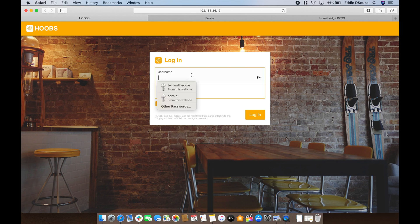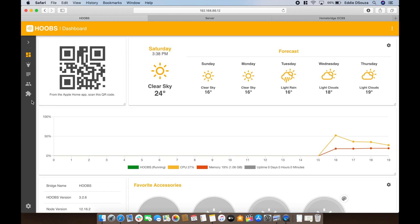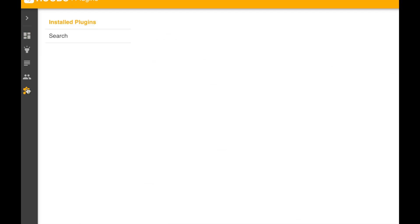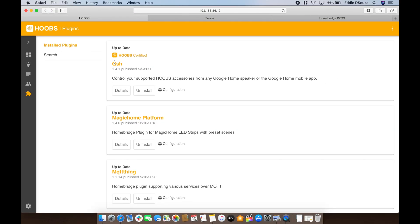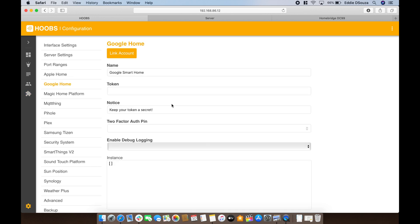Let's log into the Hoops platform and click on the plugin section, search and look for GSH. You can do this in Hoops as well as Homebridge. I've already downloaded and installed the plugin, so let's get into the configuration. We'll click on configuration and the first thing you want to do is link the account — that's all we need to do in this plugin installation. So let's link account.